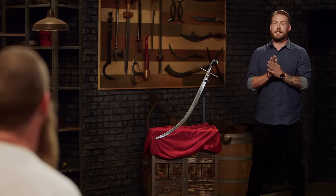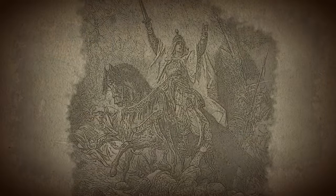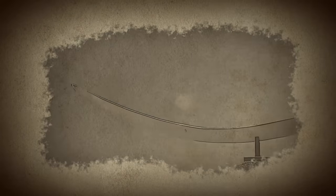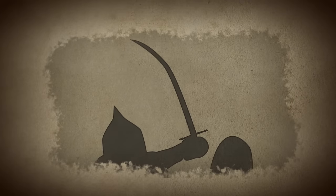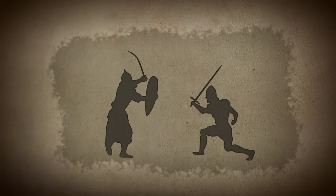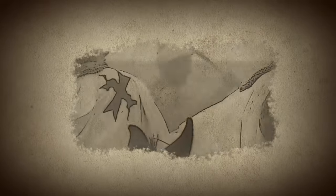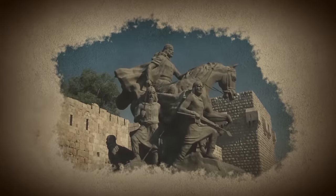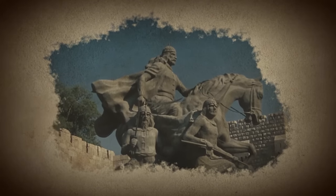The Sword of Saladin. This 12th century sword belonged to Saladin, a powerful Muslim leader and the first sultan of Egypt and Syria. Believed to have been forged from steel far superior than any other weapon of the time, the sword is rumored to be the sharpest in history. Featuring a thin-edge geometry, the lightweight curved blade is designed to effortlessly deliver deep cuts and lethal chops.